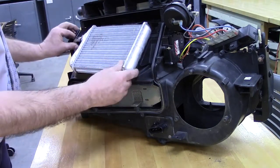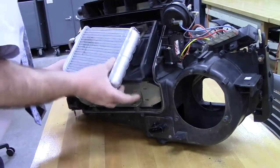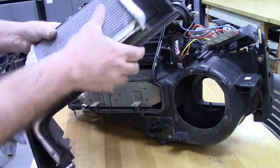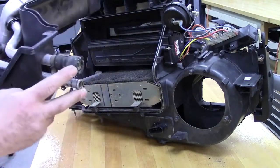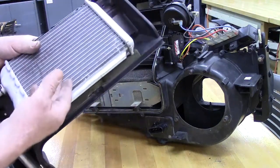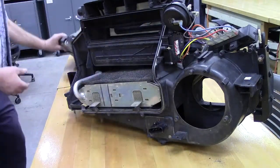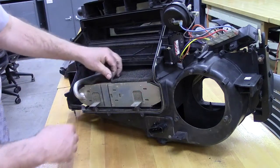If I lift this heater core up out of this assembly — the heater core is for the heat, and the tubing is what's going to go up to the water hoses in our automobile for hot water. It can provide heat, and if we need to get it out of the way, left over down below is the air conditioning unit.